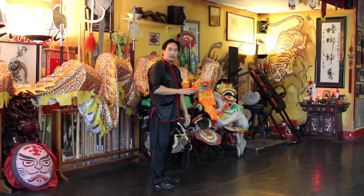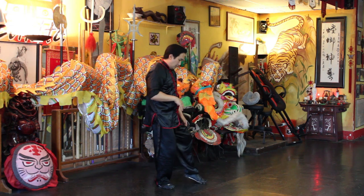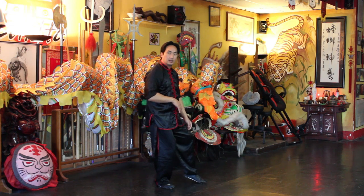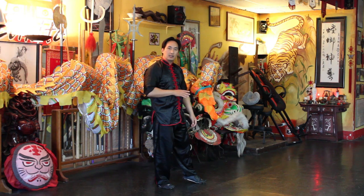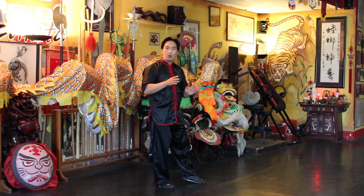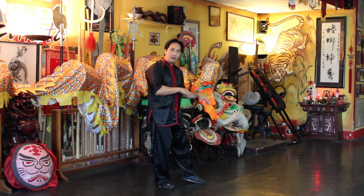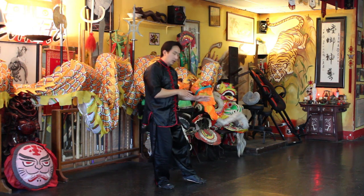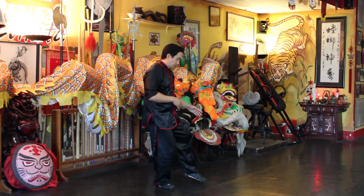Notice the footwork — when I finish I'm on an empty stance, or a toe stance. The empty stance, just like how it sounds, is where you basically have no weight or no energy on that foot that's doing the empty stance. That's the leading foot for the toe stance, or empty stance.